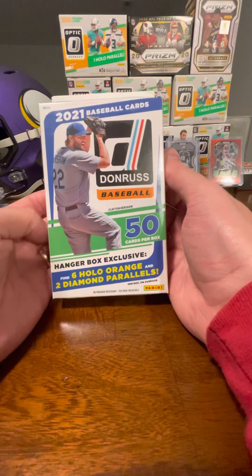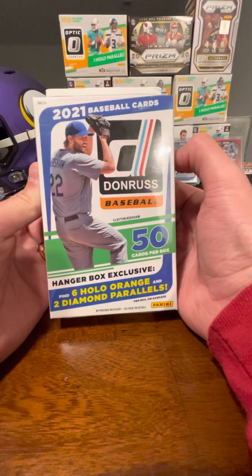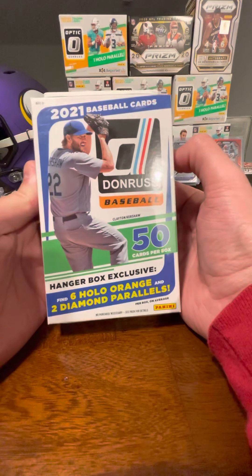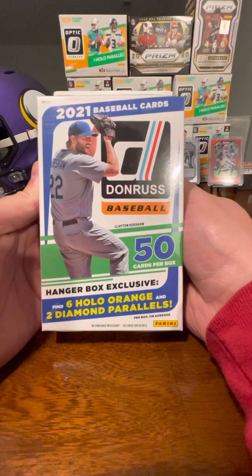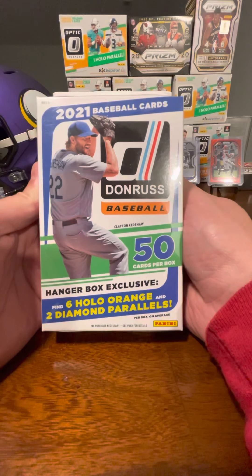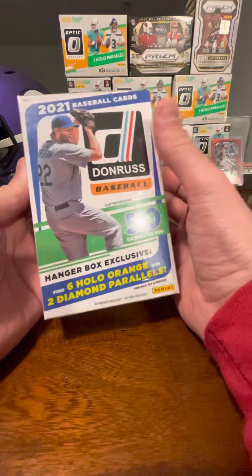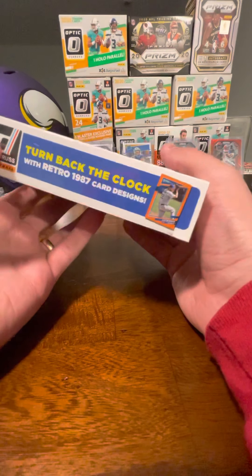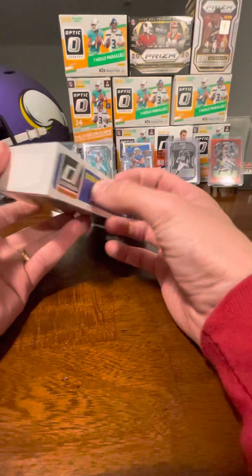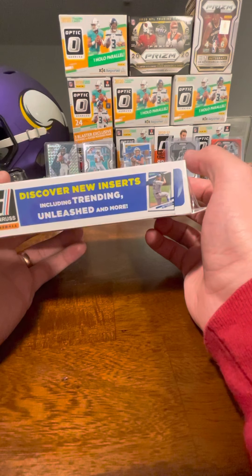So yeah, we'll kind of go over the facts on the box here. I have a hanger tonight. We're looking at 50 cards in here, finding six hollow orange and two diamond parallels on average per box. So look for some color, it's always fun. There's some turn back the clock with a few different retro designs from 1987. New inserts, including Trending and the one I'm looking for, Unleashed.